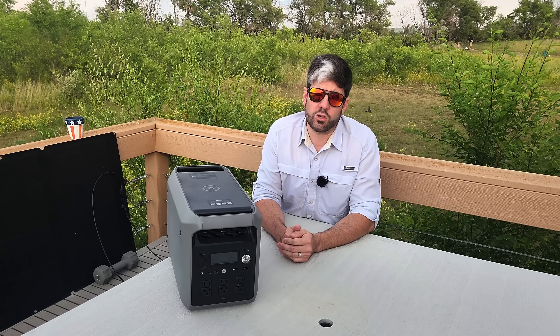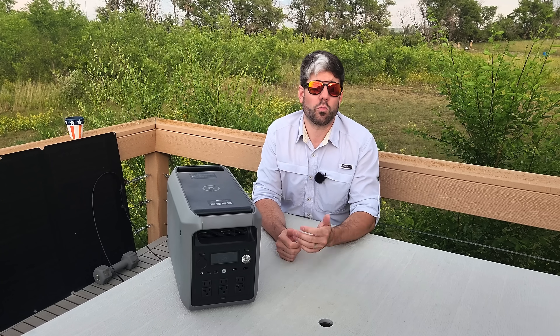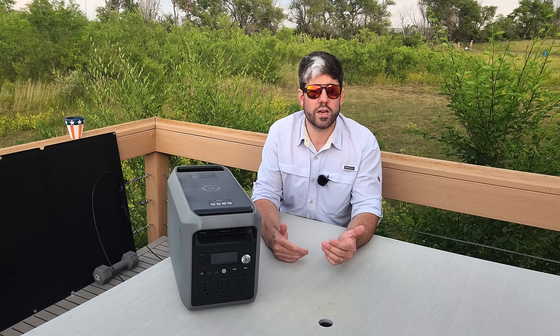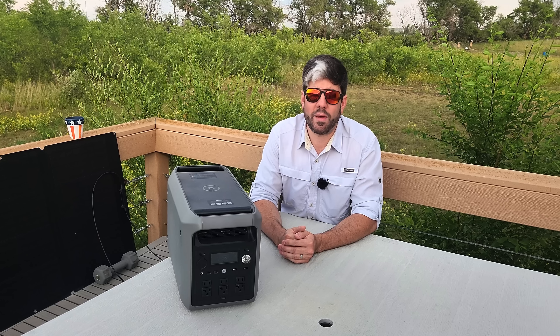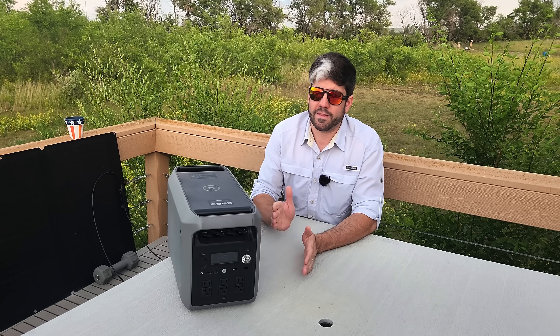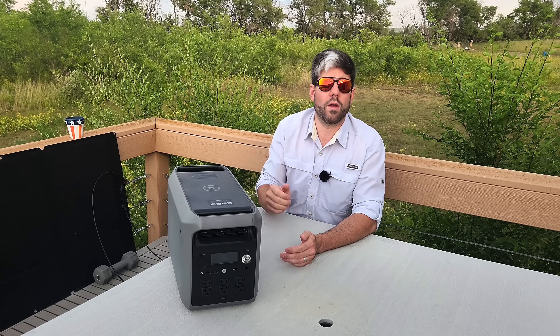These are often overlooked because we think of things like rifles, plate carriers, and backpacks full of survival gear like water purification or shelter. But having something that can provide power to all of the devices that we've come to rely on can be a game changer. That's something this would be very good for and is often overlooked in that type of employment.